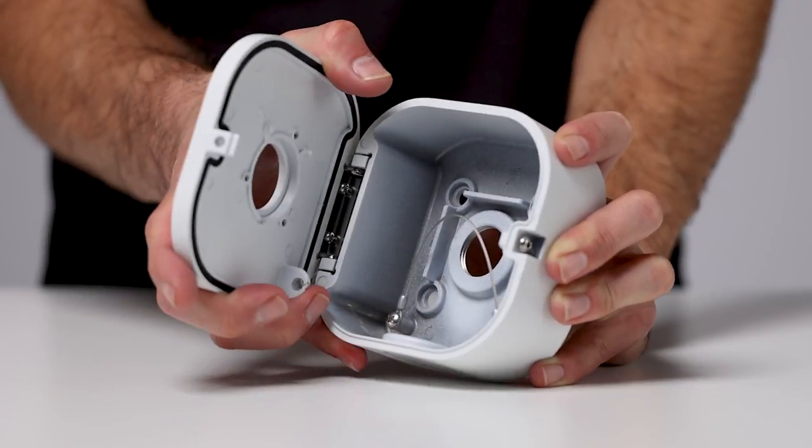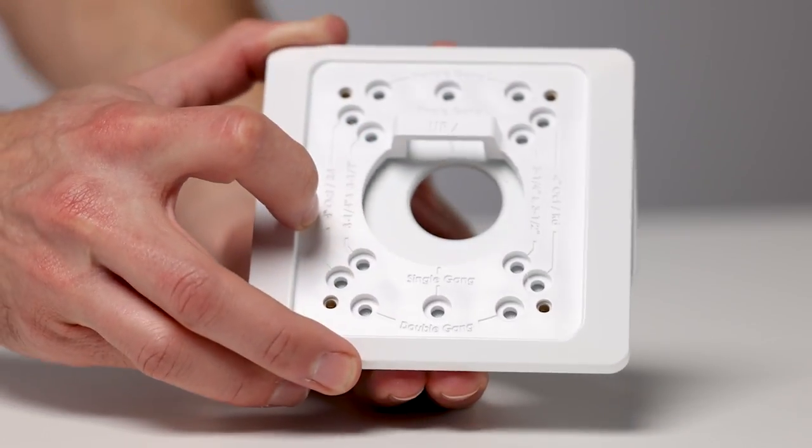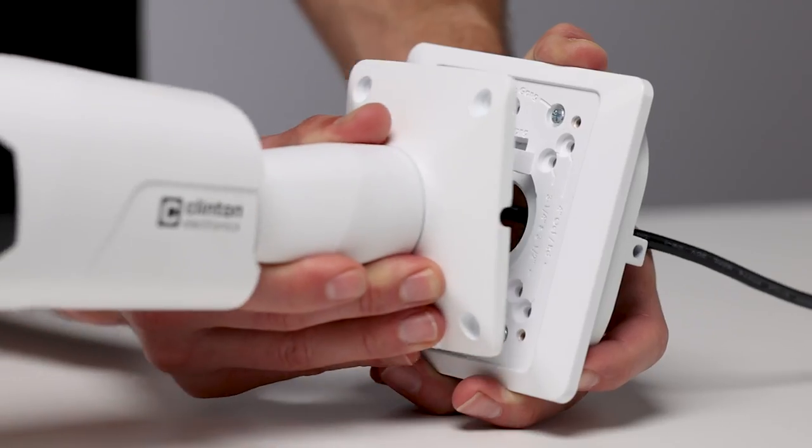To install, first remove the door from the junction box. Next, install the camera mount to the door using the double-gang hole pattern, then pass the camera's cable through the door and install the camera.